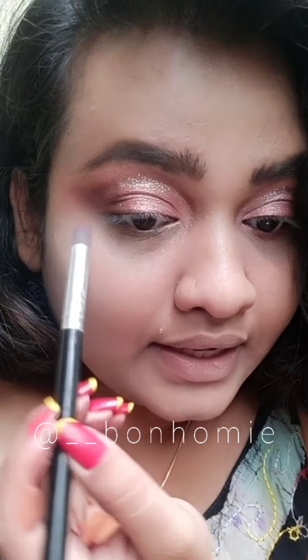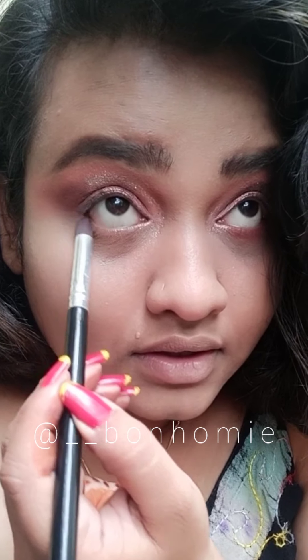Everyone has the right to appreciate their own skin type, skin color, eyebrows, and whatever features they have — so let them embrace it, let them be happy about it. I'm happy about my eyebrows. I love my eyebrows! Now I'm applying the same darker brown shade under my eye.